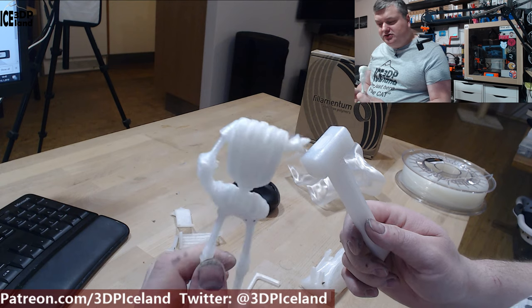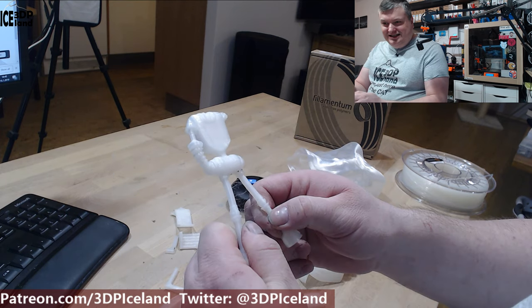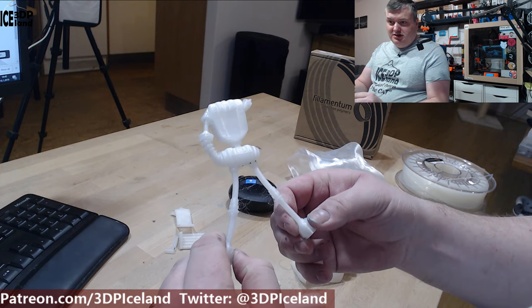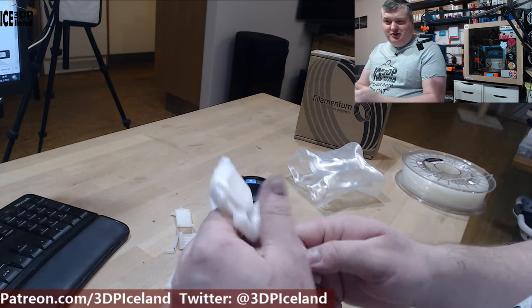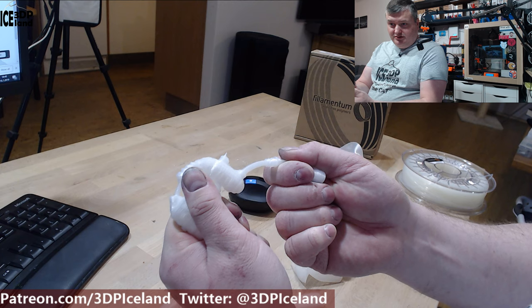Finally I was able to break the head of the Joelbot, but it's really tough. You can see how the legs bend and then just go back into shape. I wonder how much it will take. Finally I was able to break the Joelbot, but this is really tough — you can see how it bends.